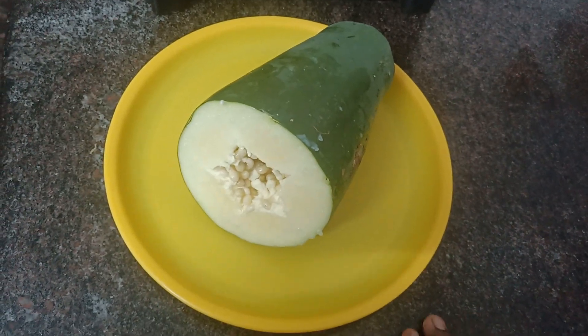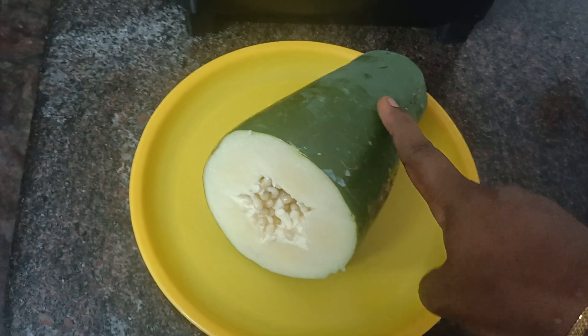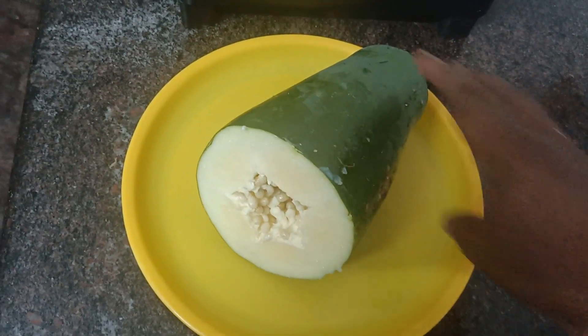Hello friends, welcome to my channel. I am using a papaya — two pieces — a very good papaya.